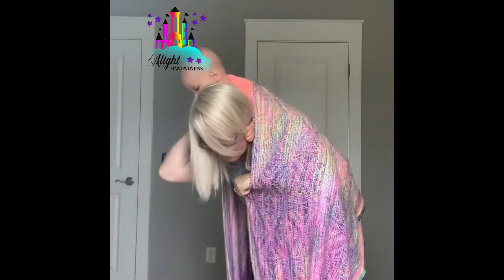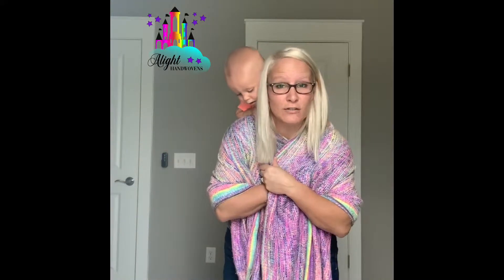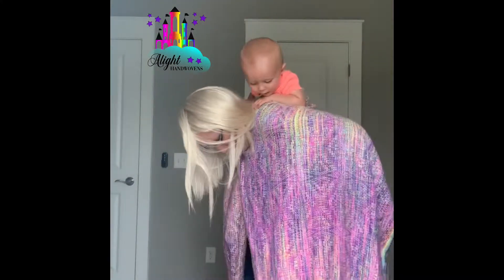Once you get baby up, go ahead and secure those tails over your shoulder, pinning those tails underneath your chin or in your teeth, and go ahead and create baby's seat.